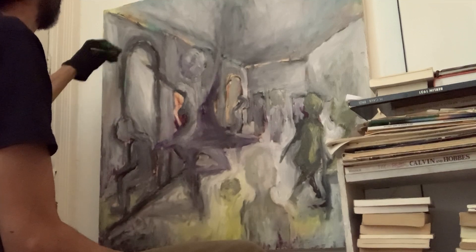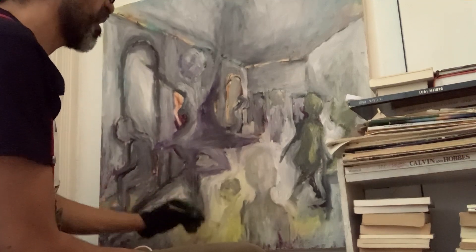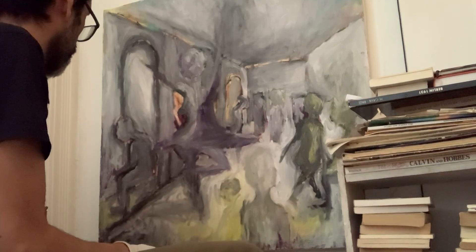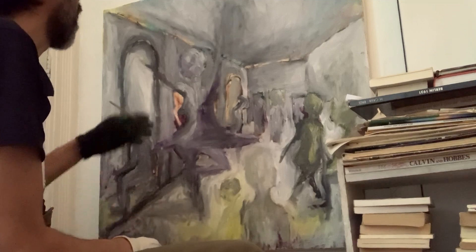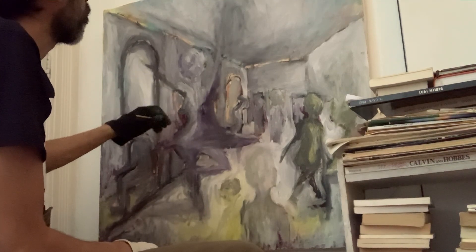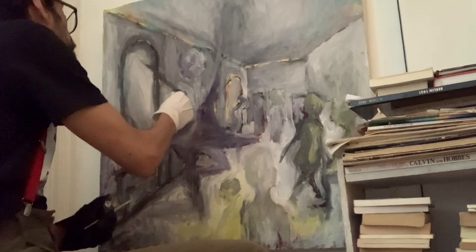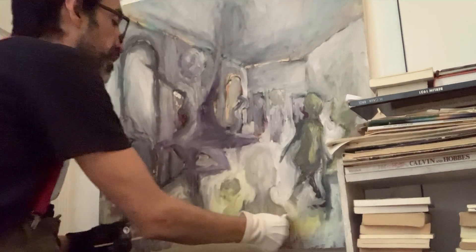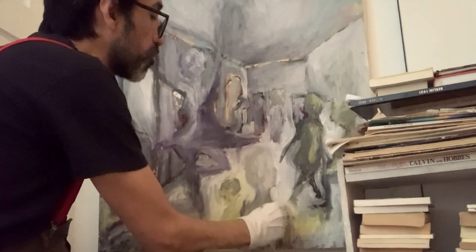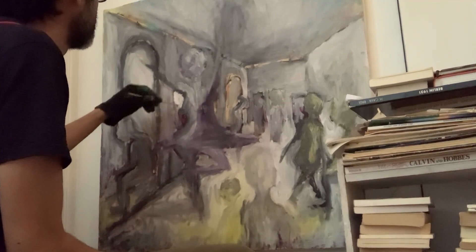Almost one hundred percent of this canvas is now covered in titanium white, with some detail added by the black, the purple, and the yellow. Now this square-looking canvas covered in titanium white — we are almost at the point where we can start filling in the details with a smaller brush. We have an inkling of red still on our canvas. The chosen color for this part of the painting will be — you guessed it — white. I will start doing some detail with white.